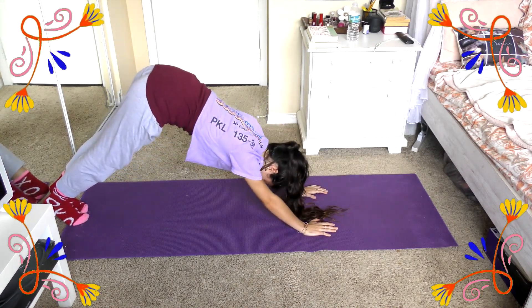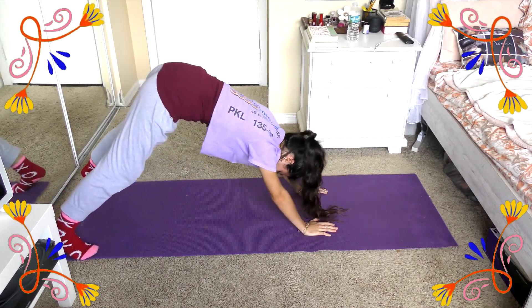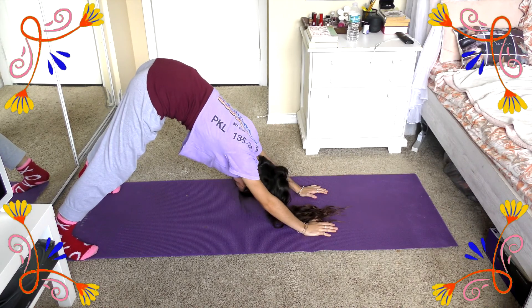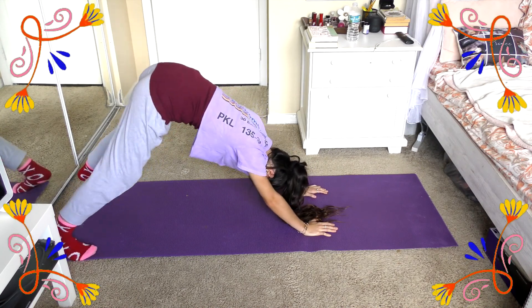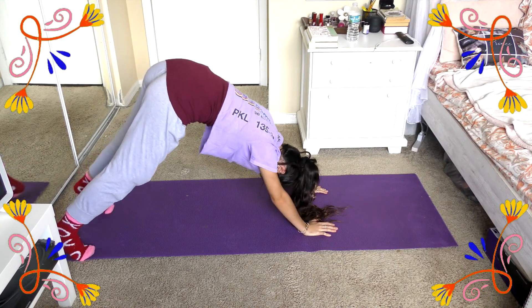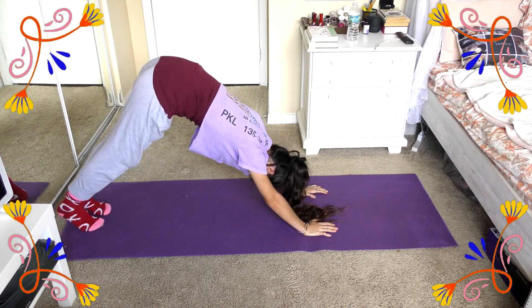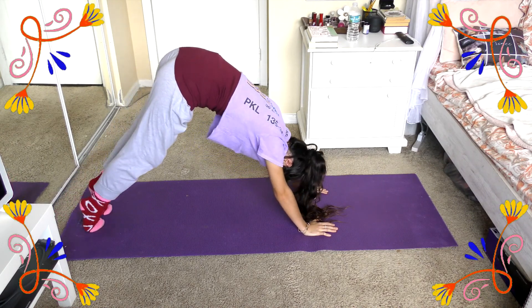Then we're going to transition into downward dog and move into this lower body stretch where you're going to take one leg, bring it to where your hands are, lower yourself down, and you're really going to be feeling this stretch in your hip flexors. Then go ahead and take your arm, lift it up, and you're going to be getting a full stretch in your shoulders and lower back as well. Just take a few deep breaths here and relax.